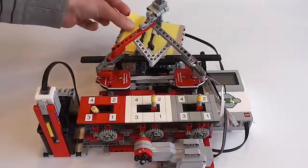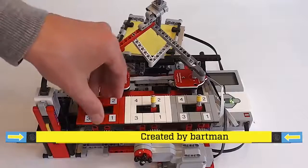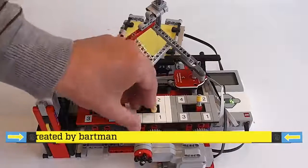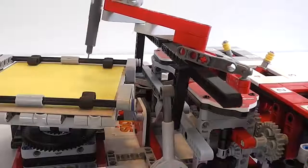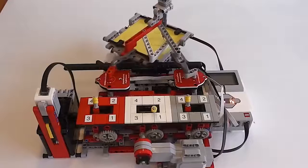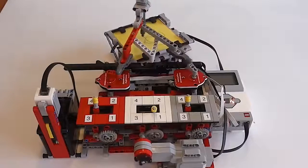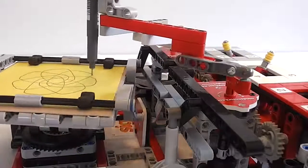Experience the Spirograph automaton. First you put a paper onto the drawing table, before selecting a pattern using the three gear shifts. Insert only 50 cents and the Spirograph automaton draws a mesmerizing pattern. Unlike traditional Spirographs, this robot knows when to stop and lifts the pen just at the right time.